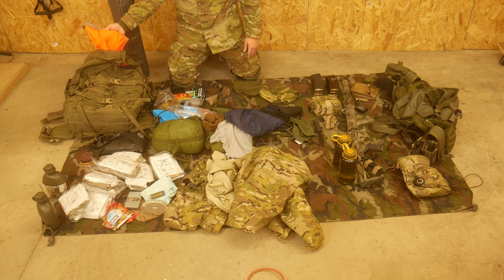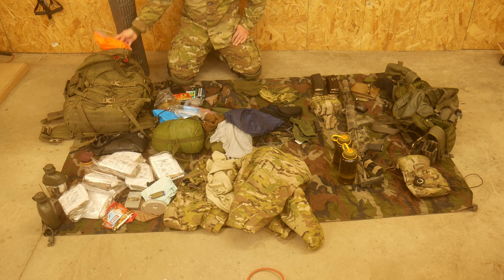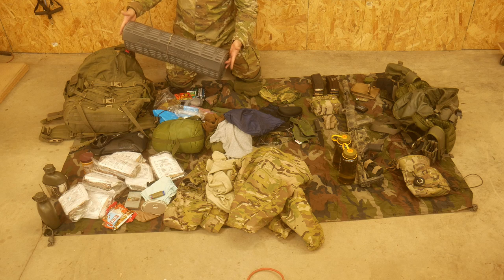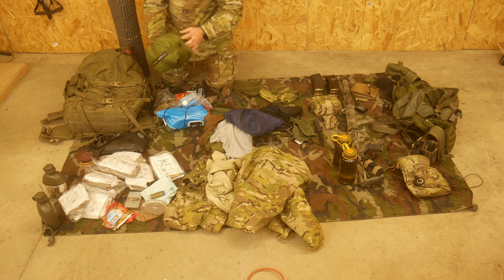Inside the pack, I have this blaze orange dry bag. This doubles as a signaling bag, and it's the dry bag that my sleeping bag goes in so it doesn't get wet. A sleep pad because I'm a sissy and I need this in order to sleep in the field. And a sleeping bag in a stuff sack.